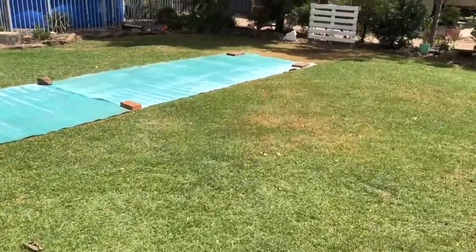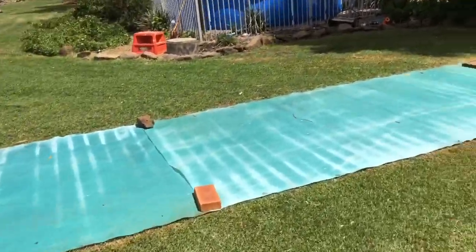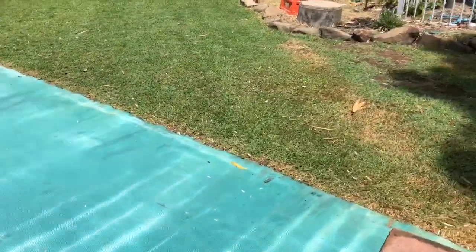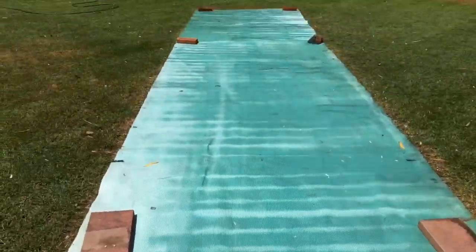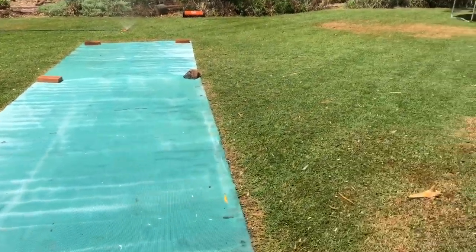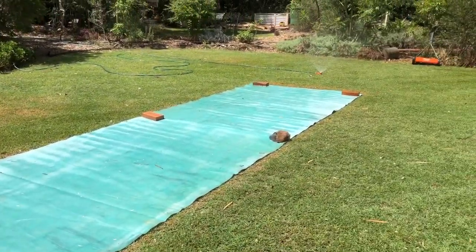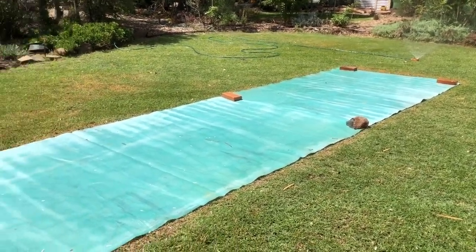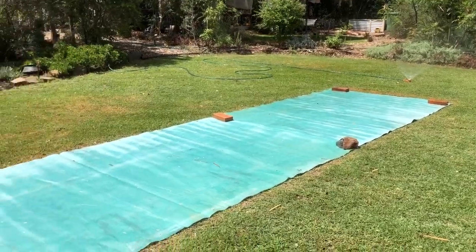I'm just going to leave the covers on for a bit while I give the field area a bit of a drink. I'll leave the covers on for probably an hour or two. I just want to brown it up a little bit as well. I don't want to completely kill it, but that's not too bad there — it's just a tinge of green. Just want to give it that nice brown effect. I'll keep watering the field and the covers will stay on while the sprinklers are going, then we'll look at it later.